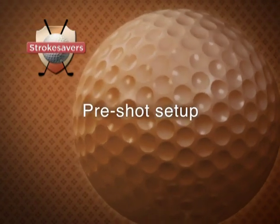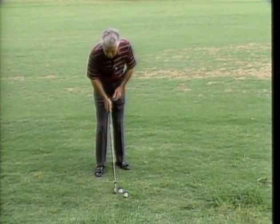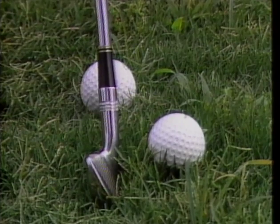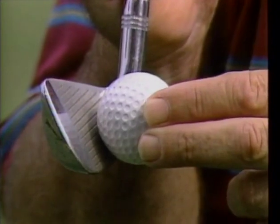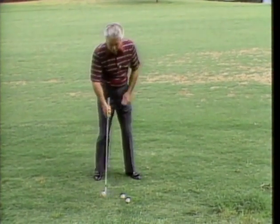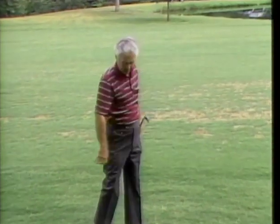Many times shots are missed even before you hit the ball because you've gone about it incorrectly. Here are two lies: one where the ball is close to the ground, so you ground your club; another where the ball is sitting up very high. If you ground your club when the ball is sitting high, the ball is above the club. You have to bring the sole of the club to the base of the ball — put the plane of the club and the base of the ball on the same line. When the ball is tight to the ground, choke down and pick the ball off with the same swing. First determine your lie, then adjust your position.